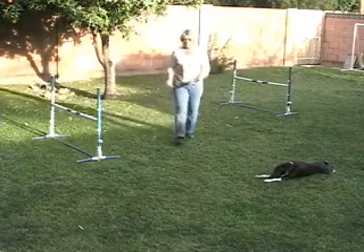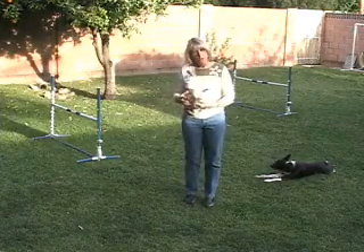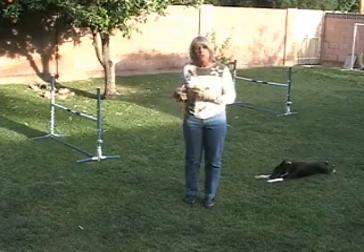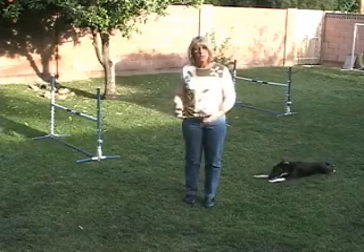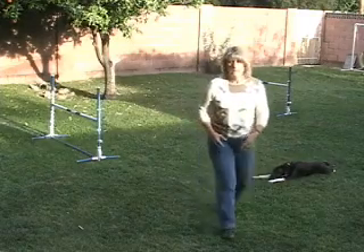Don't worry if your dog is jumping long. As long as you're putting all the cues together and you continue to practice it, your dog will start to learn to read those, and you'll learn how to be better at those cues as well. Let's do a little demonstration now with my dog, Kate.